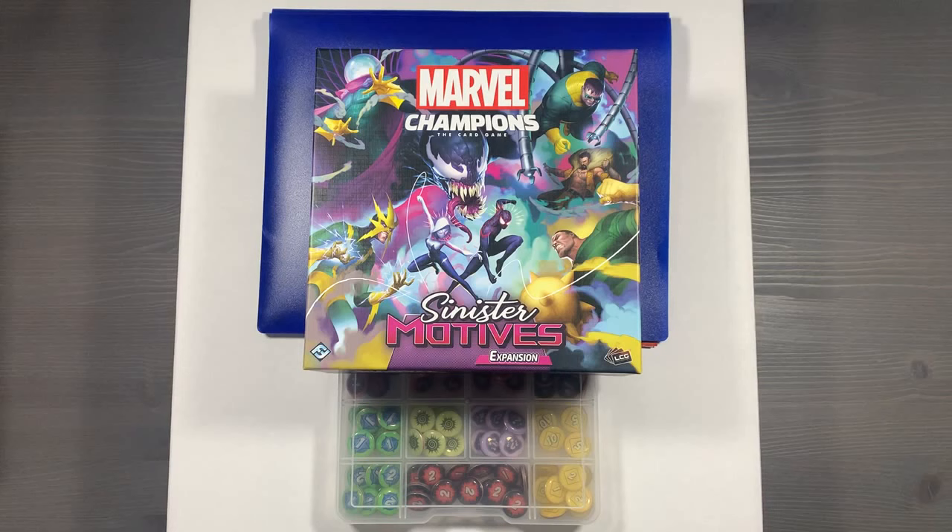This is a fully sleeved copy of the game that's organized to get gameplay started as soon as possible, and contains all the content all the way up to the newest Sinister Motives expansion. If you have any questions about anything you see here, please let me know down in the comments below, and for links to any of the items we talk about in this video, please check the description.